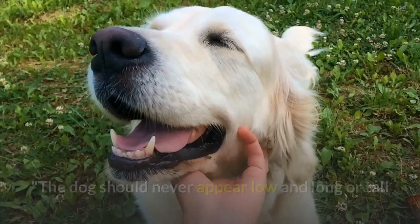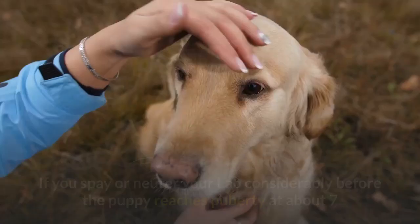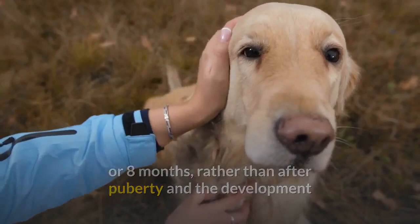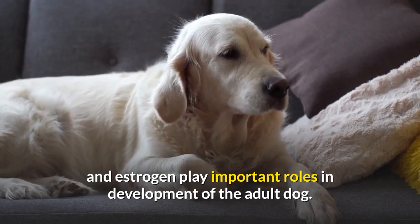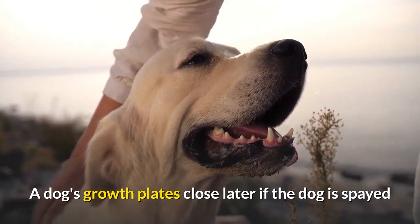Effect of Early Spaying or Neutering. If you spay or neuter your Lab considerably before the puppy reaches puberty at about 7 or 8 months, rather than after puberty and the development that accompanies it, the dog probably will grow taller than the standard, with lighter bone structure and narrower skull and chest. That's because the sex hormones testosterone and estrogen play important roles in development of the adult dog. A dog's growth plates close later if the dog is spayed or neutered early, so the dog stops growing later.